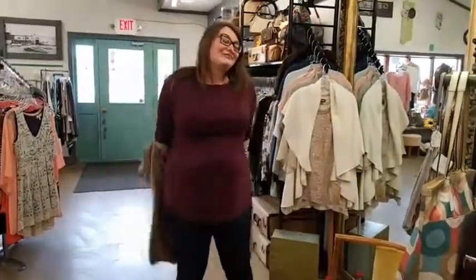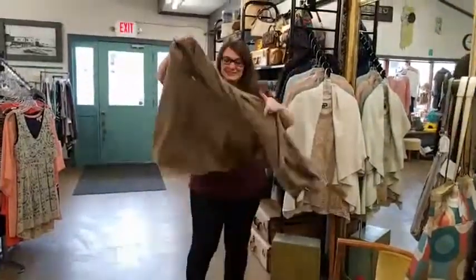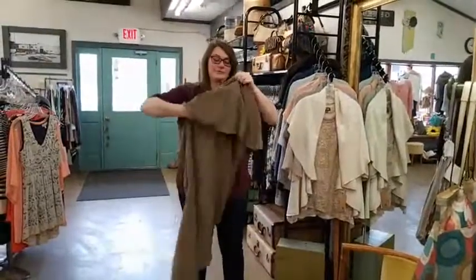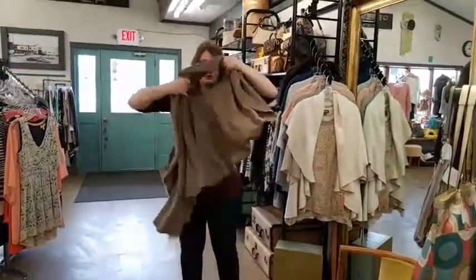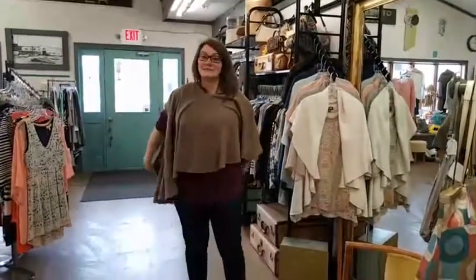There are a couple other things you can do with them as well, which may be a little outside of the box. There are these big circles of fabric — you can actually put them on over your head this way and wear it as a poncho. So quick, easy, great for spring as like a coat, little jacket, extra layer.